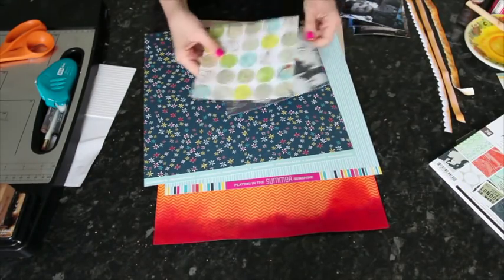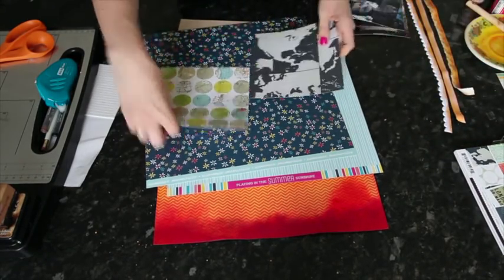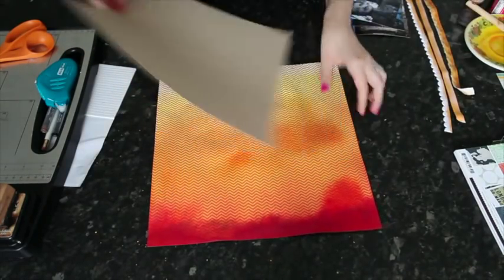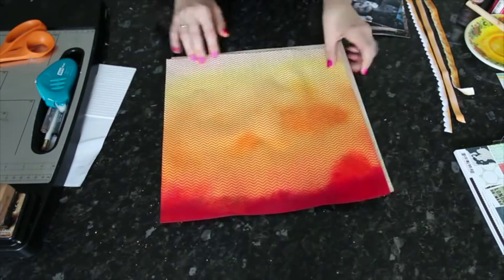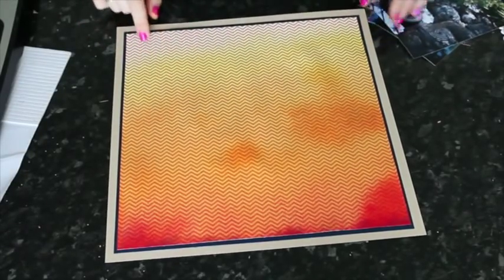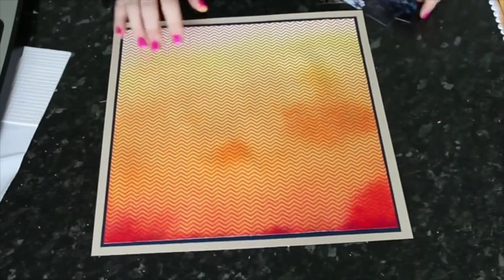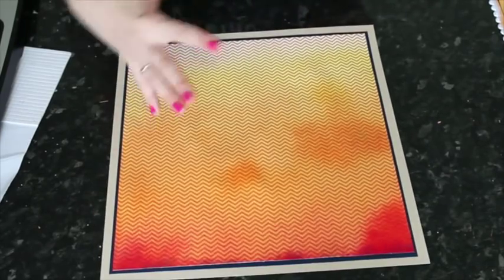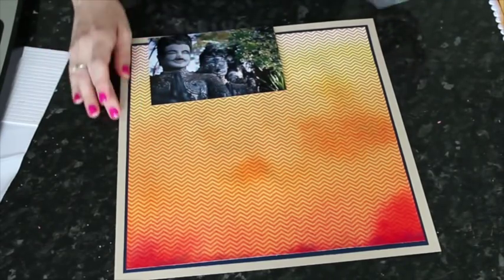From here I'm going to trim down the ombre paper just a bit so that I have a frame on the ombre background. I'll build all my other elements on top of that. I matted the trimmed ombre paper with some navy blue cardstock just to anchor it and give it a little more strength, because the pattern paper will be a little less strong after having all that dye put into it. It's not bad in the slightest, but it's nicer to have an extra layer.